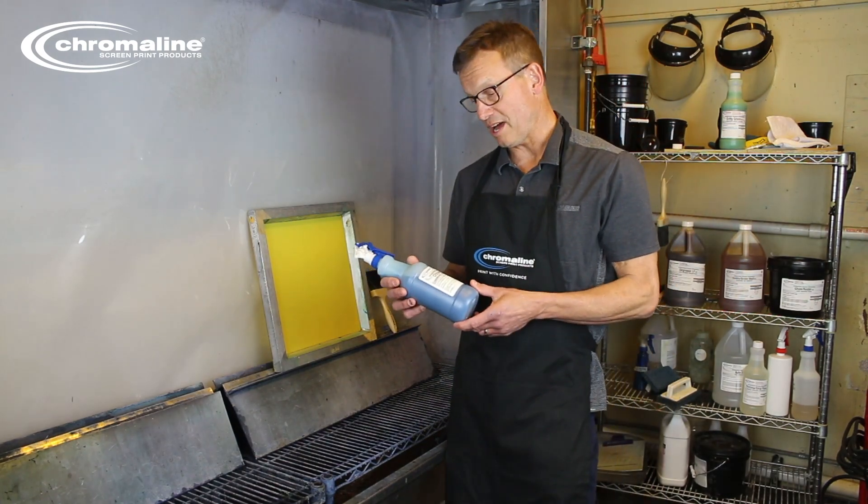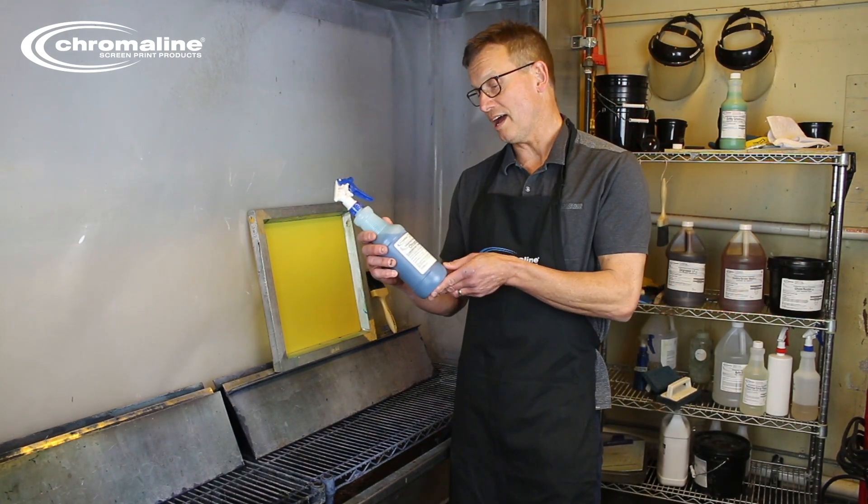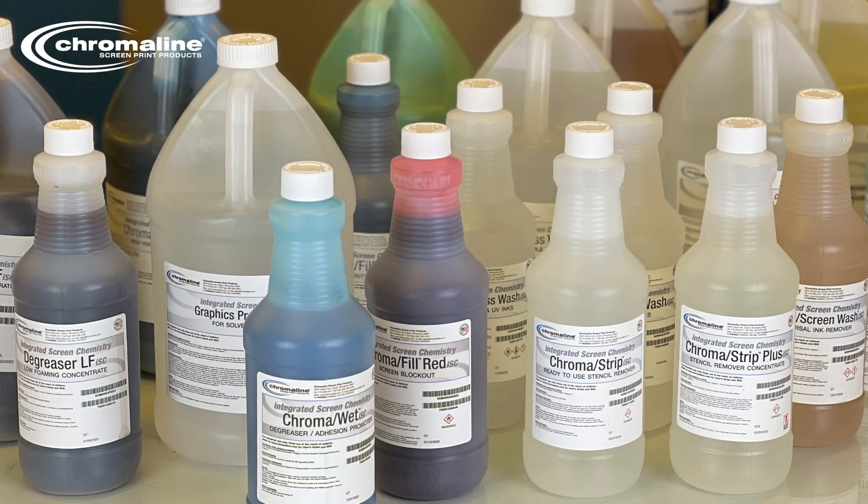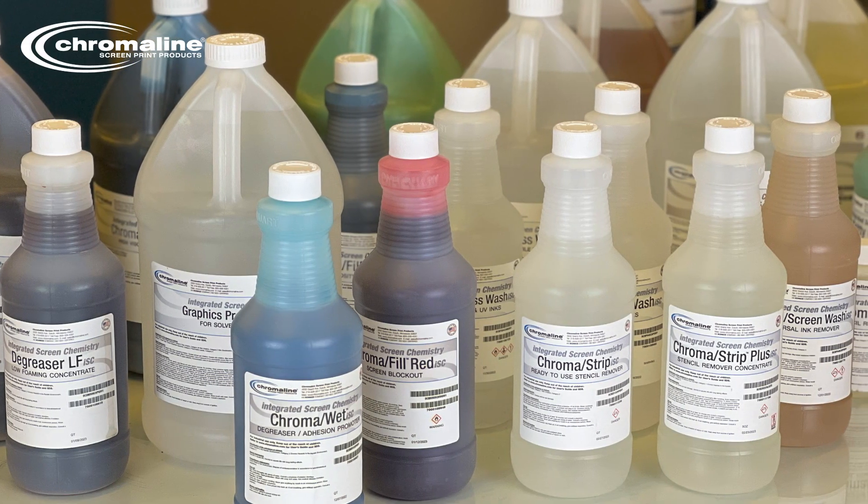Hi, Brian here, Chromaline Screen Print Products. Today I'm going to talk about Chromawet ISC, degreaser adhesion promoter. It's the first step in Chromaline's integrated screen chemistry.